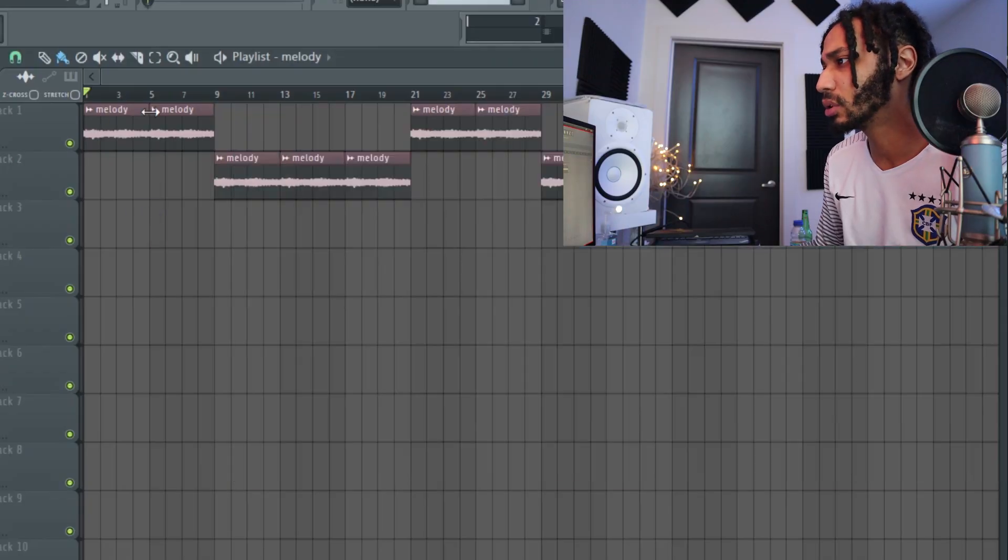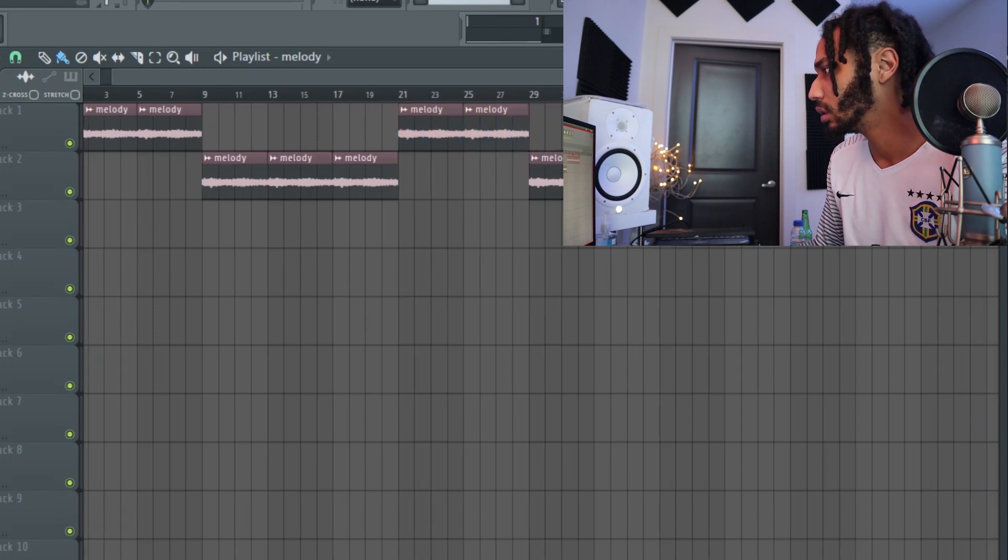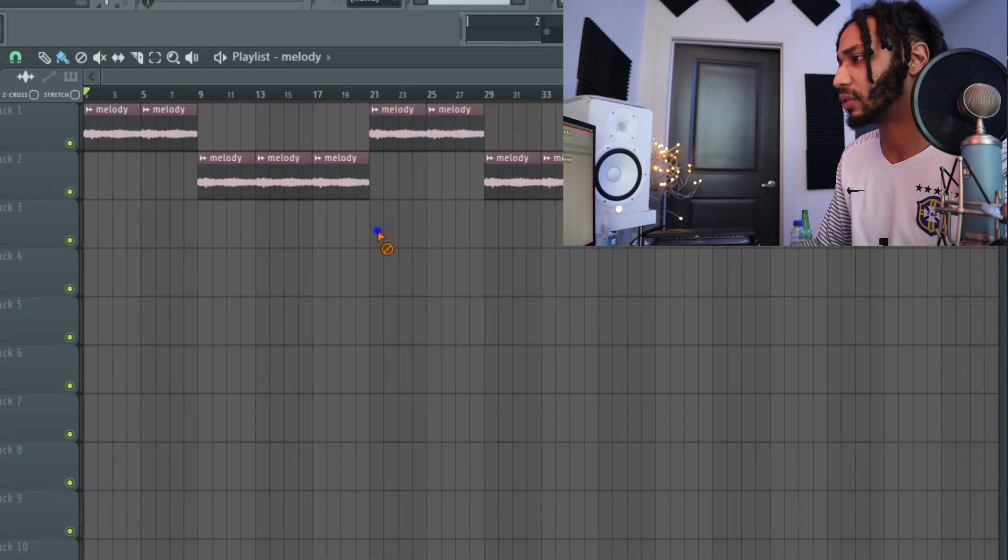We're going to jump straight into it. We got our melody right here. So all we did real quick is we just formatted the beat. We got the intro, we're going to start it with the verse and the hook, then the verse again, another hook, and then it'll probably fade out after that.